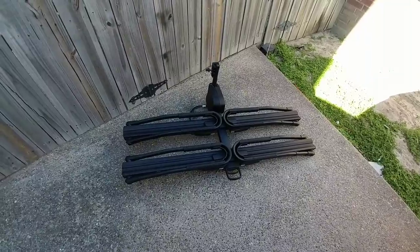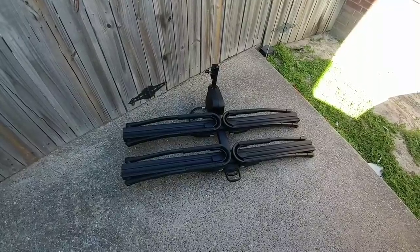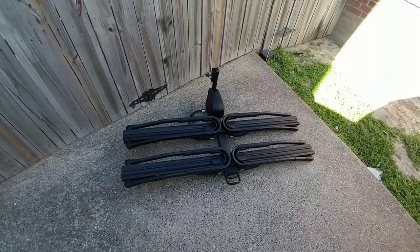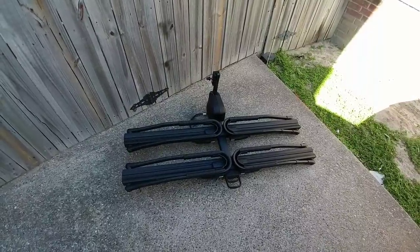Secondly, it holds two bikes and it does it in a very secure fashion. Now I like this better than just about any of the other platform racks that are available, even though I know that's a very subjective topic because people have had great experiences with all the other brands. But what's really nice about this system, especially from an assembly perspective, is how it comes to you.